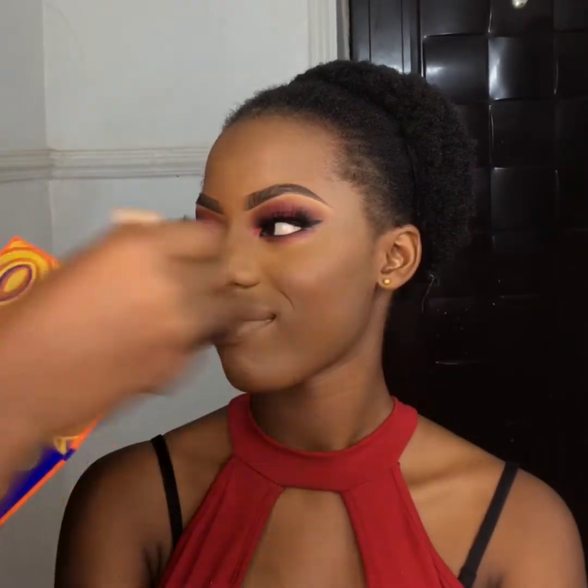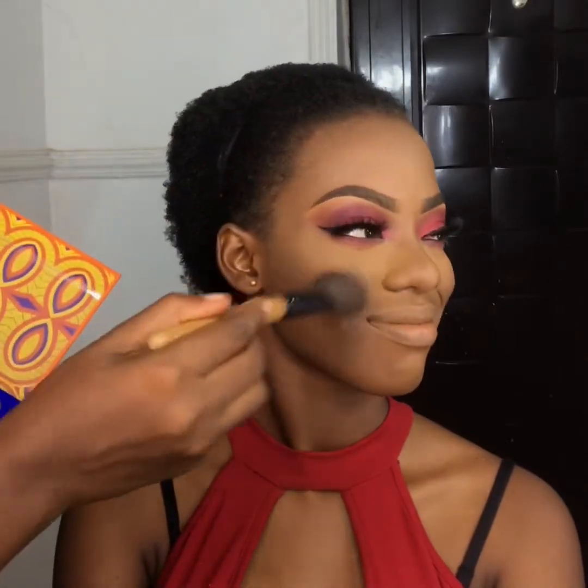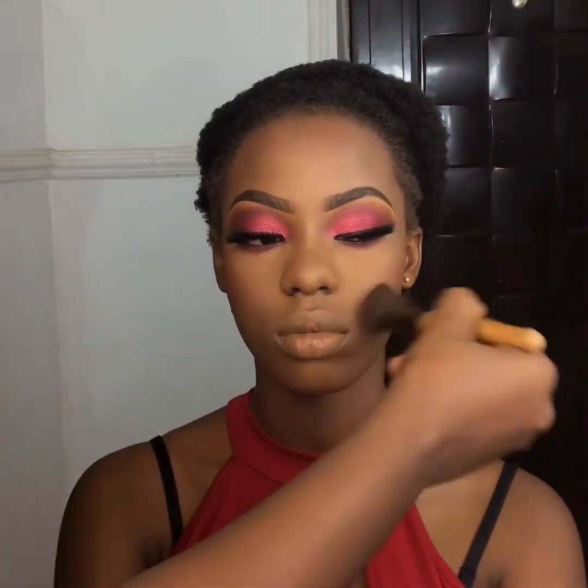Now I'm using the orange shade from that same eyeshadow palette as a blush, just to warm up her face, and maybe a little bit on her forehead here and there.